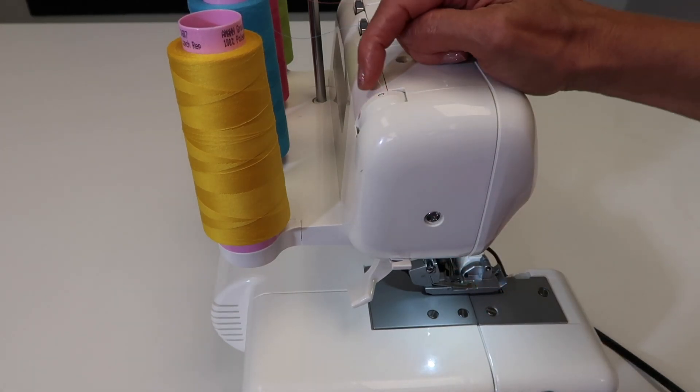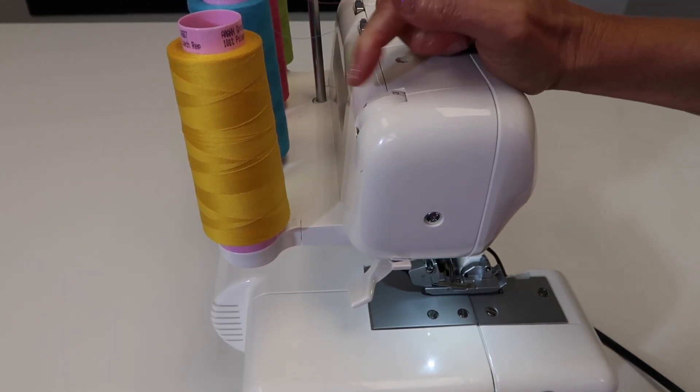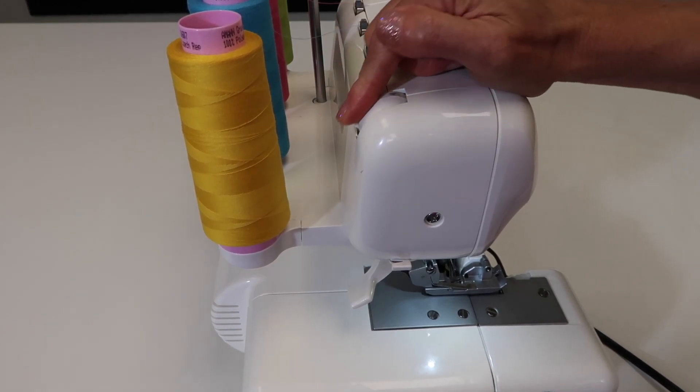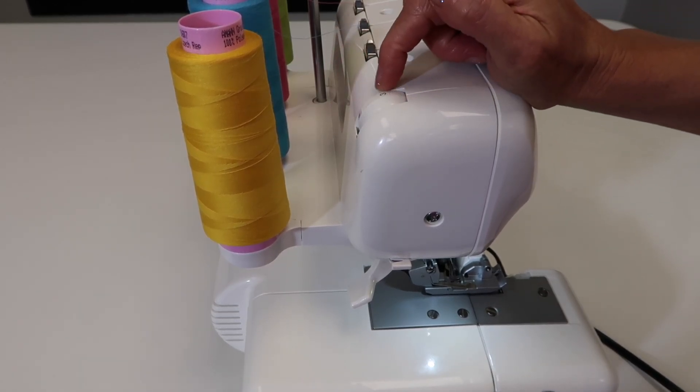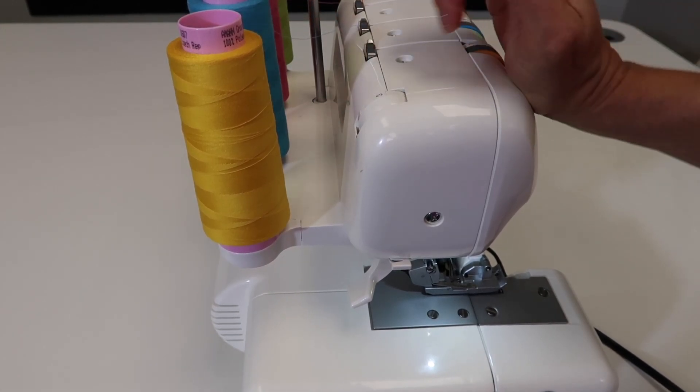Right now you can see mine is on three, kind of in the middle. It goes all the way down to zero and all the way up to five, with three being kind of a middle. The numbers just want to rock right into a top position.